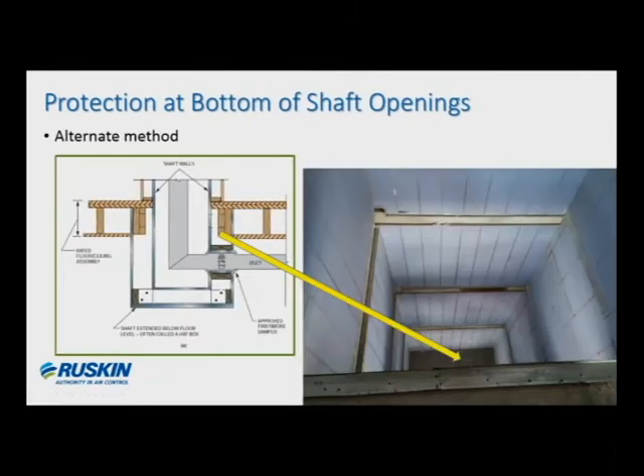There is another alternate method you may be familiar with. It's not necessarily described in the code; however, it's commonly accepted because it's not prohibited by any code language either. This type of construction is often referred to as a hatbox. Basically, you're building a more substantial enclosure down below the floor level, and you're routing the duct out of the wall of that enclosure. The authorities having jurisdiction then have a way to understand the damper in a vertical orientation, so the damper would be treated as a wall-mounted fire damper or combination fire smoke, and all the criteria for a normal vertical mounted damper would apply.